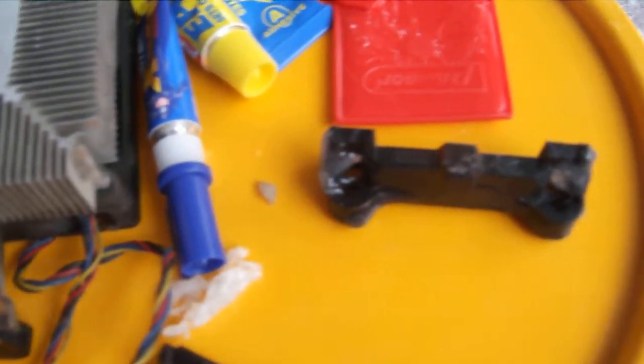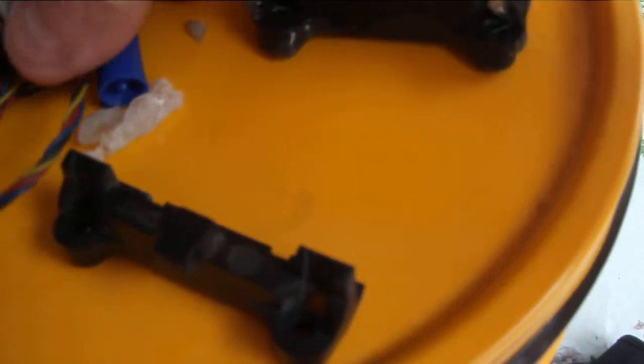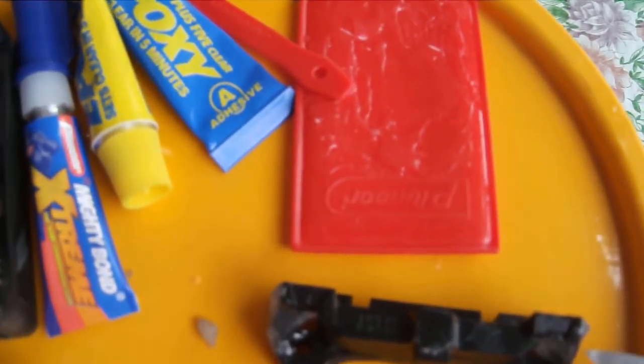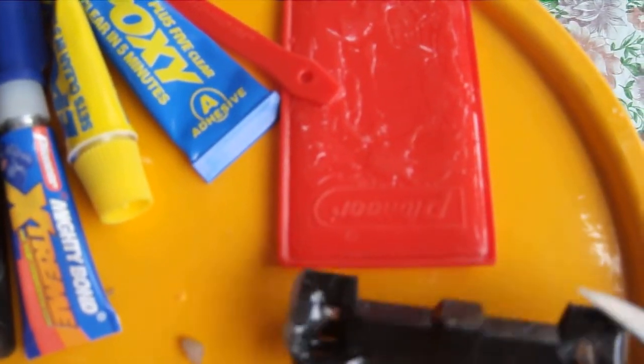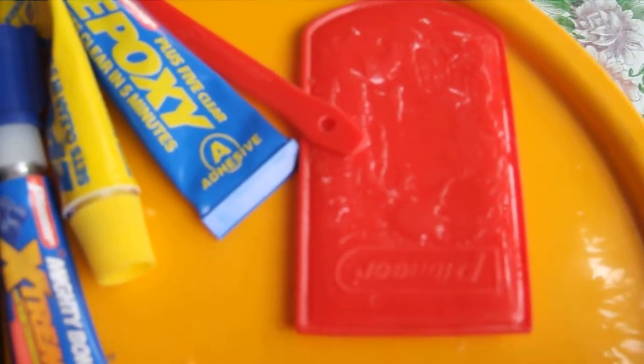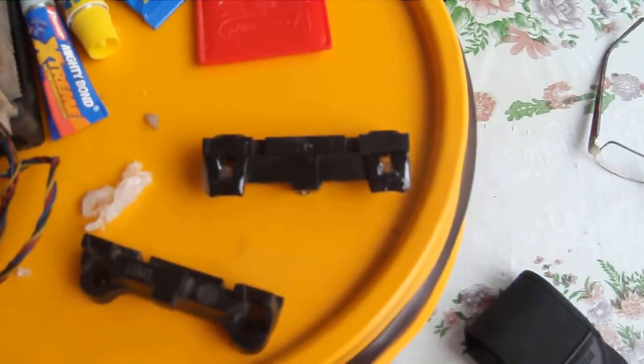So what I did is I put it together with a superglue — it's a high-temperature superglue — and an epoxy, a high-temperature epoxy. And I put my pieces back together with plenty of room to spare where I can trim off around my bolt holes, and it should hold the piece together if I can be patient and let it dry long enough.